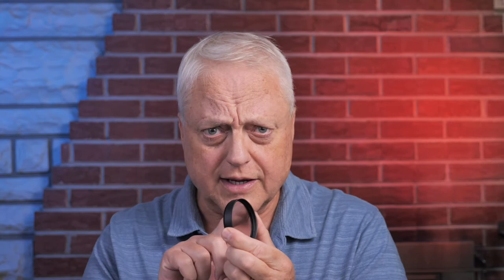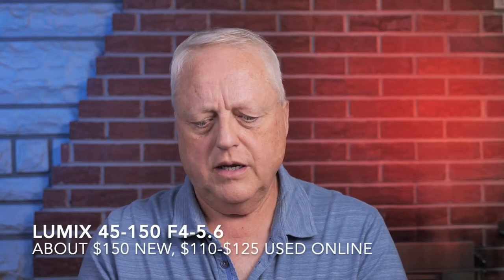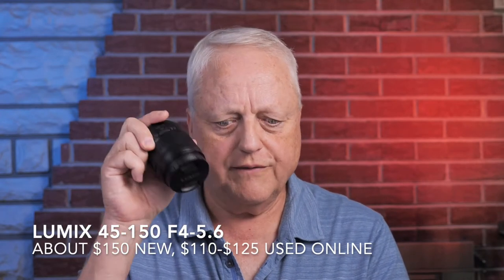This is a plus two diopter. How do you figure that, since Canon doesn't label them by diopters but by focal length? To figure out the diopter, you divide 1000 by the focal length. So 1000 divided by 500 is 2 — this is a plus two diopter as well. Canon also has 250Ds, which would be a four diopter lens — they get you a lot closer, but there goes your working distance. I can put the 500D on the 35-100, and I can also use it with the Lumix 45-150.